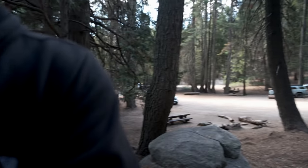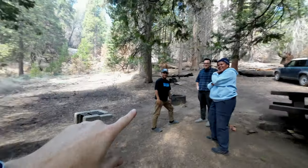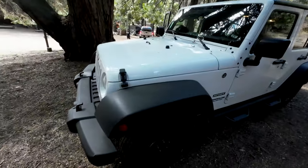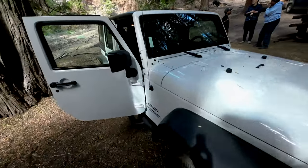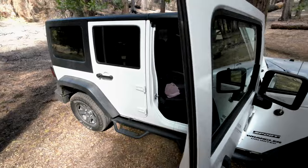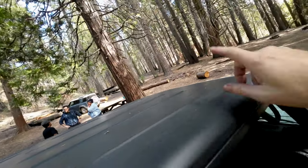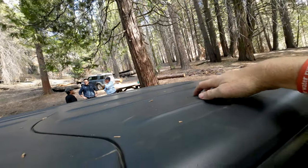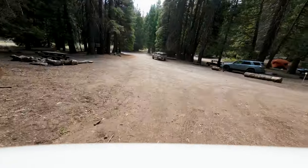Then later in the week, the weekend, we came up to Sequoia National Forest camping. You can actually see over there the Jeep — her name is Maisie, rhymes with Daisy, which is their dog's name. On the way out after we get past the dirt road, we're going to take off these freedom panels and have a little cool ride.